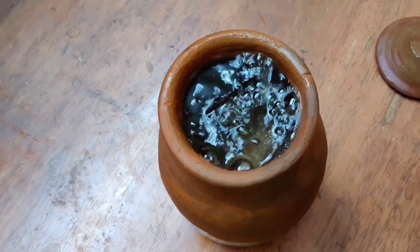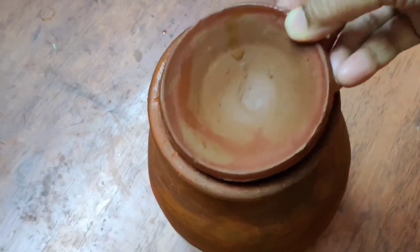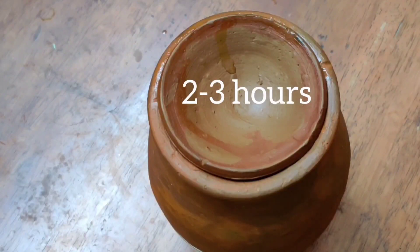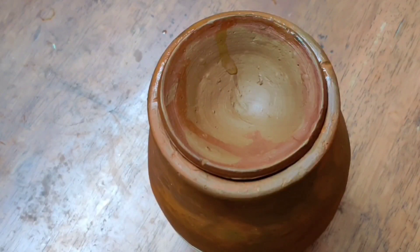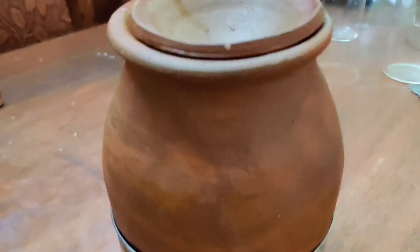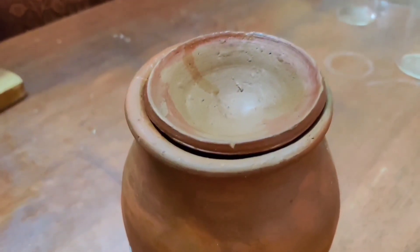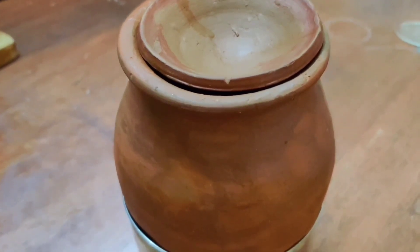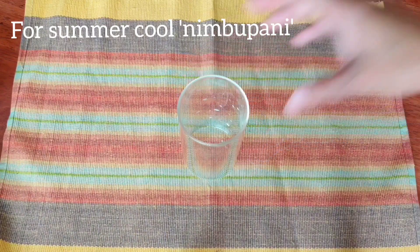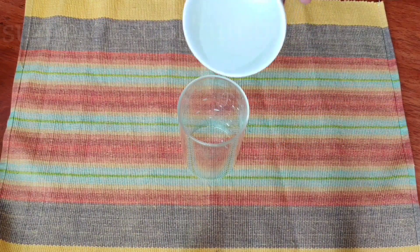We will store the pineapple water and keep it cold in the matka for 2–3 hours. Today we will make our favorite nimbu pani beverage, starting with a small amount of mishri (rock sugar) in a glass.